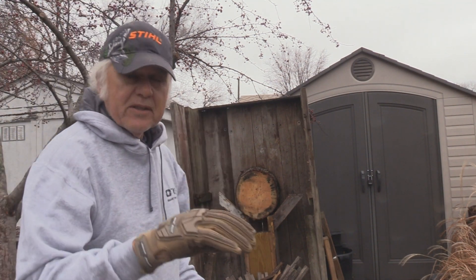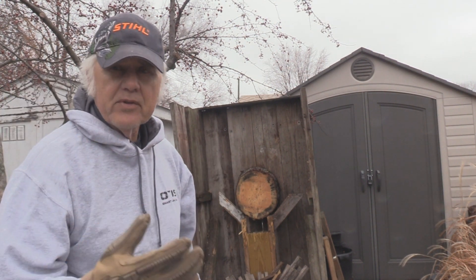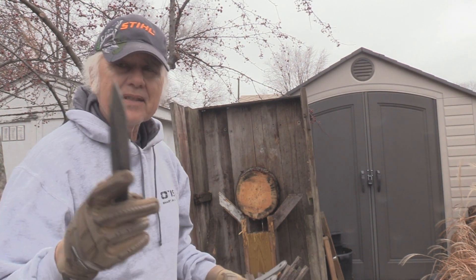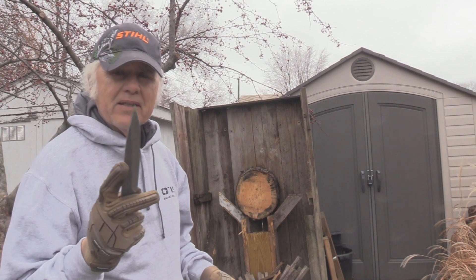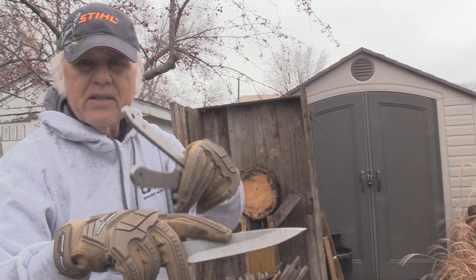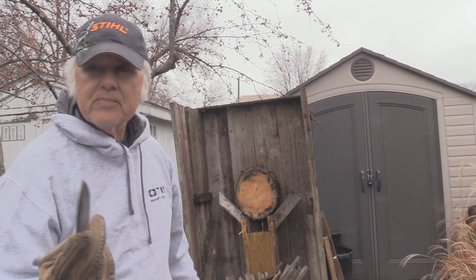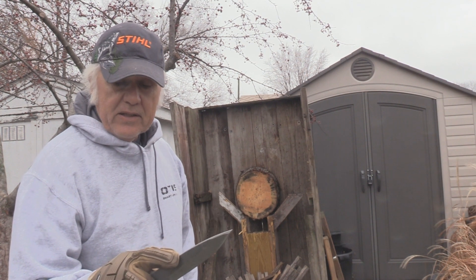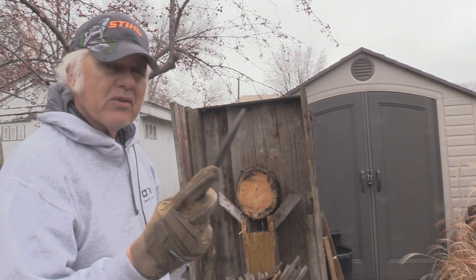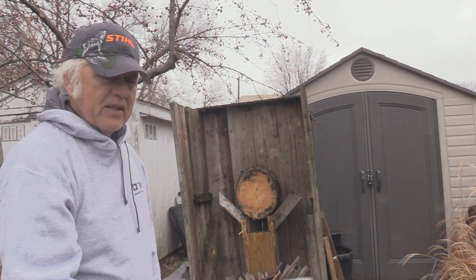I'm going to put these gloves on — they're a knife throwing glove put out by Cold Steel. Got these pretty dirty already. I've used them for driving but for throwing knives, gloves make it tough trying to grip them just right. It's got the leather palm and this real thick material up here, almost like for fighting, and I suppose it's meant to be kind of cut-resistant. With these knives you don't have to worry about that except for the point, but they're kind of awkward for throwing.